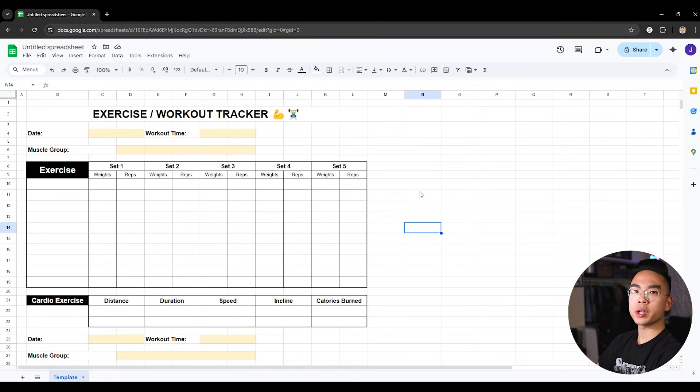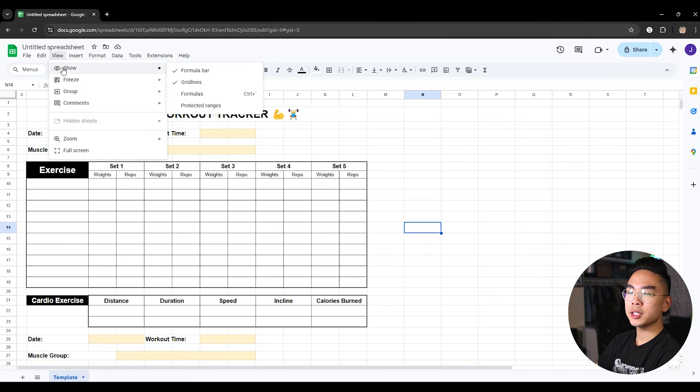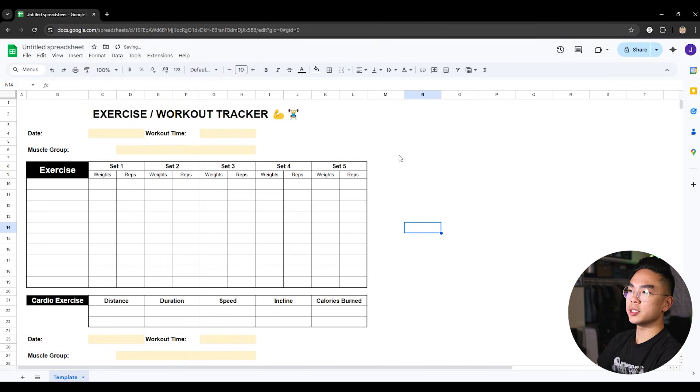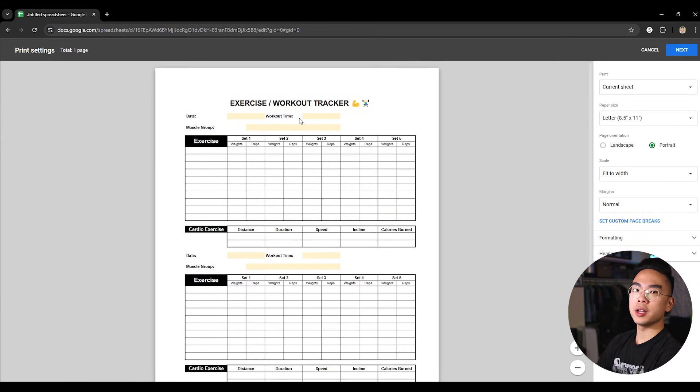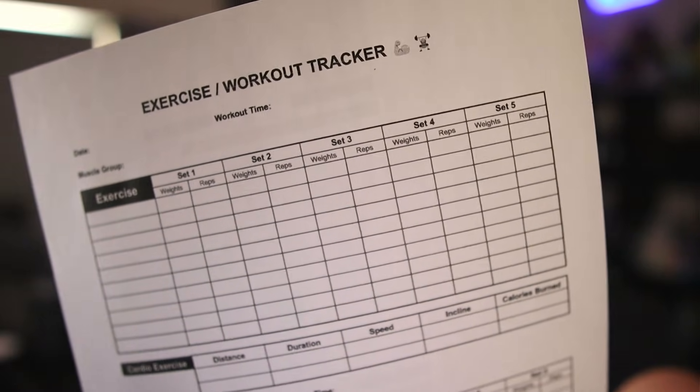This is a really easy exercise and workout tracker. You can also hide the grid lines — go to View, then Show, and uncheck grid lines — and you can see it looks a little cleaner since it hides all the spreadsheet grid lines. Hopefully you guys enjoyed this little tutorial. You can print this out and it will look great in portrait mode. Let me show you how it looks in person — I just got back from my printer, and you can see how nicely it turns out with the boxes for reps and everything. If you enjoyed the video, don't forget to hit the like button and I'll see you in the next video.